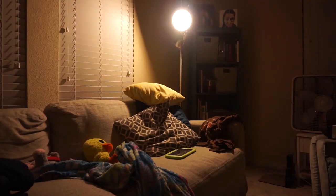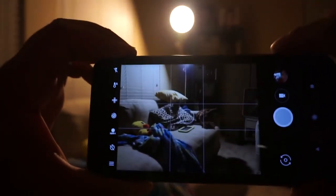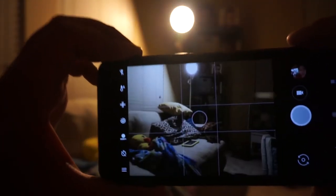My strategy was pretty simple: take as many photos as you can and hopefully one or a few of them will come out alright. I thought it would be fun to set up a cozy atmosphere, so I just had the lamp in the corner as my main light source.